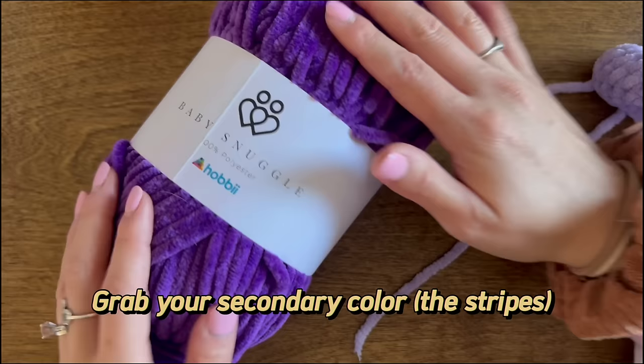Now grab some stuffing and start stuffing the bee. Don't overstuff it because we'll still be working on the end and you don't want the stuffing to get in the way. Stuff the bottom generously to shape the head, then we'll continue with the pattern.